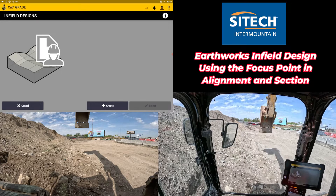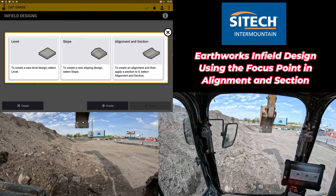Welcome back to SiteTech Intermountain EarthWorks training videos. In this video, I wanted to talk about infield designs and an option in the alignment and section that isn't used very often.